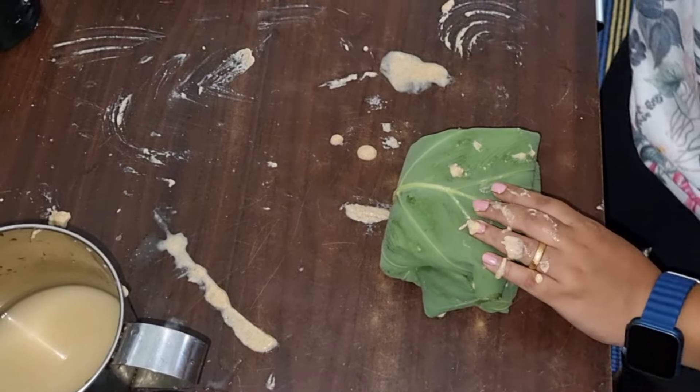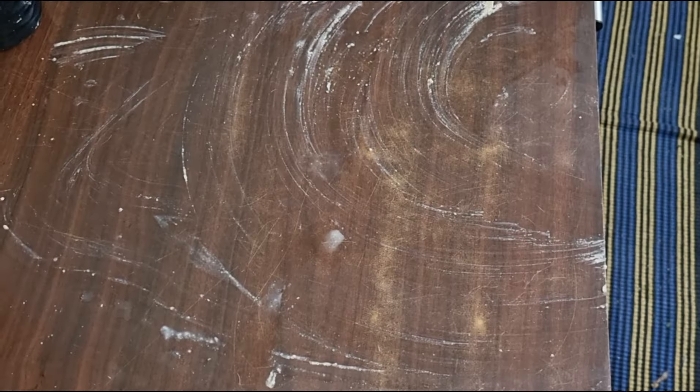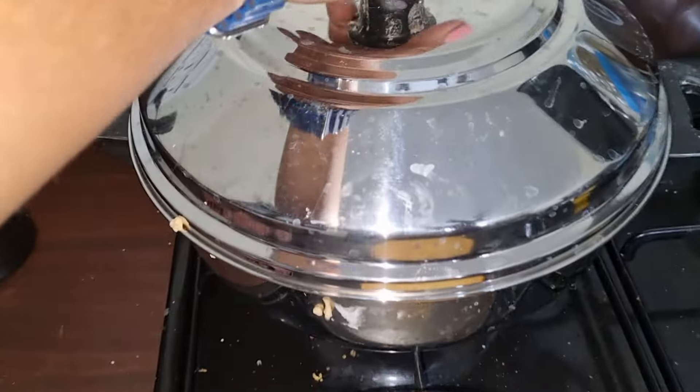Now, we are going to clean the table corner of the steamer for 20 minutes.